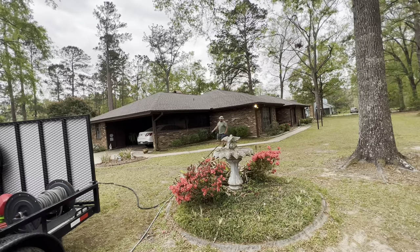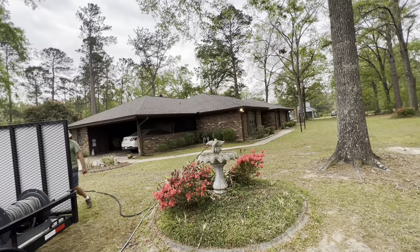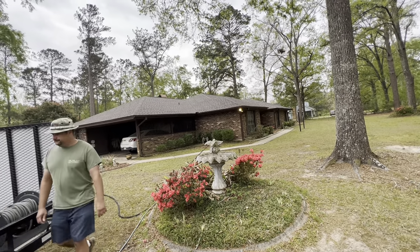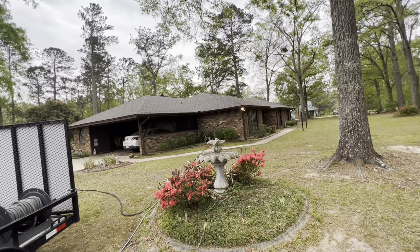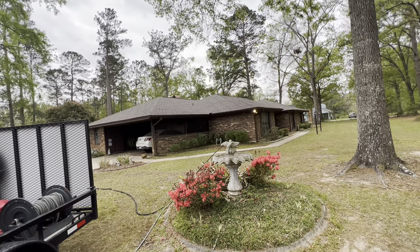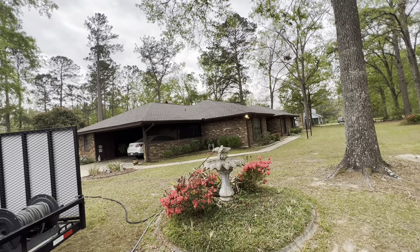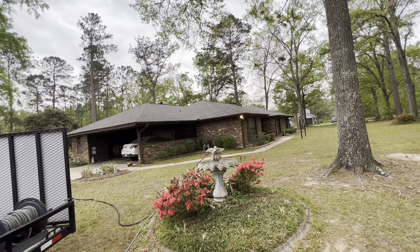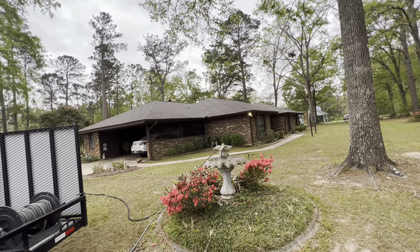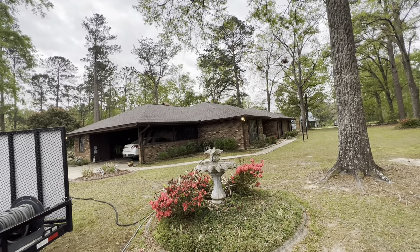I'm going to show you a pricing walk-around of this house — the exact price we're charging for the house wash, the concrete, and if we were going to do the roof. That video will be on billydavidsonvip.com in our course on how to soft wash a roof. It's about $60 and includes how to clean and price a shingle roof from start to finish.